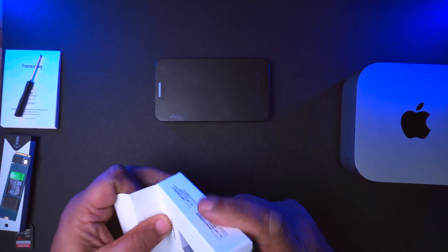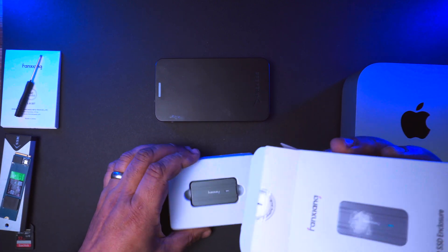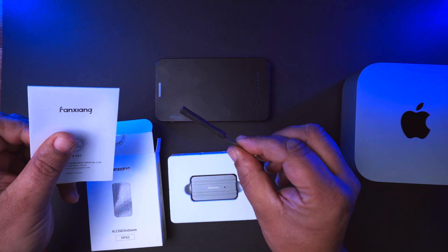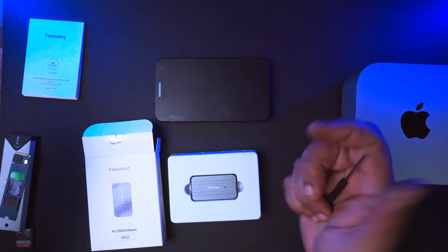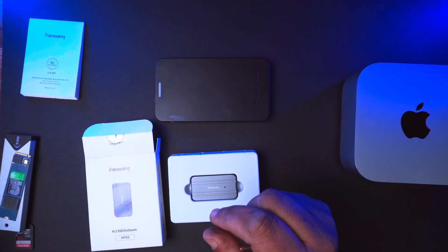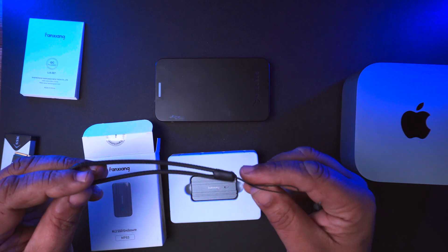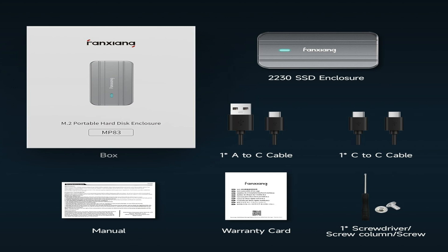Let's just get it opened up. I'm already using it, but I'll just show you what you get in the box. Nice little bit of packaging. We've got a screwdriver for doing the installation, and then we've got a little manual here. You don't need any of them if you're used to doing things with your computer. We've got a little carry handle as well — nice quality.